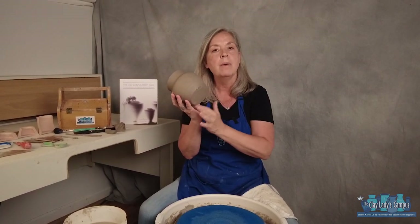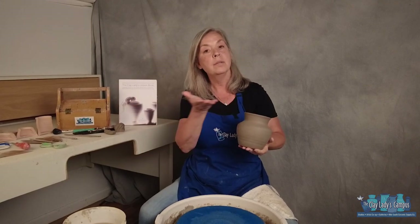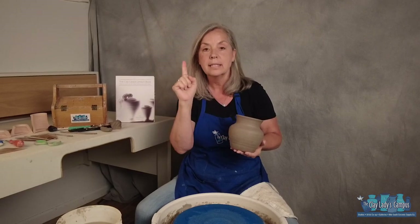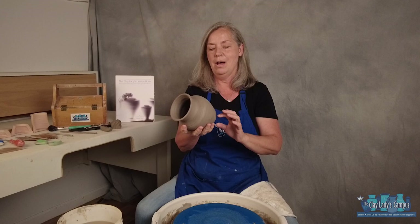The other goal is to put a foot on it. A foot is the ring on the bottom of a pot. That's because when you're glazing, you can't have glaze on the bottom. So if you have a foot, and the space between the foot is deep enough, you can glaze the entire pot except for that little ring, and that way you can have glaze all around your pot.